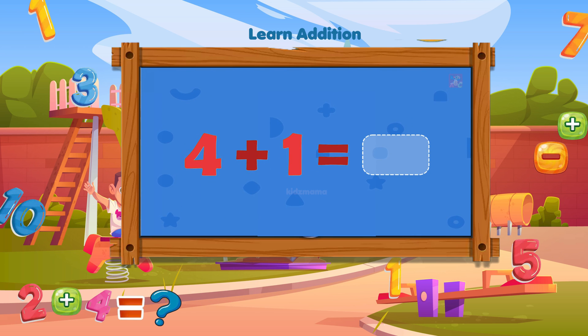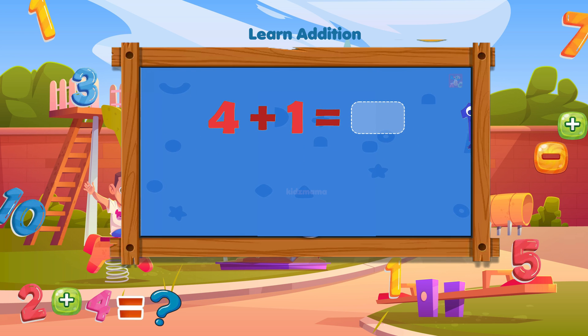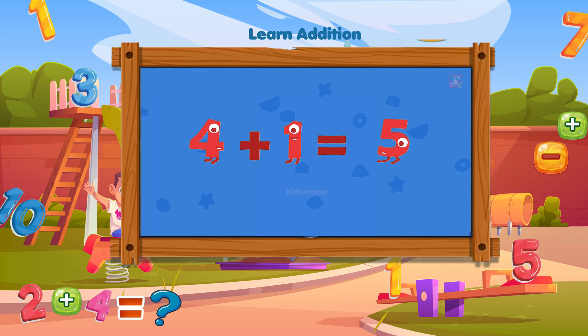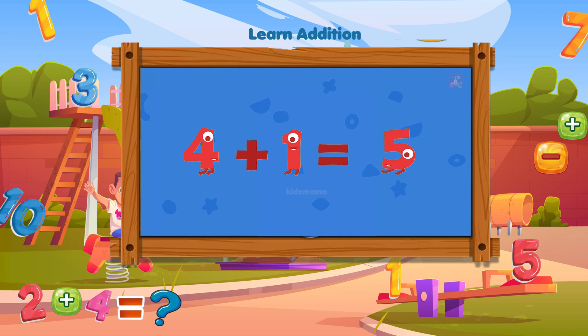How much is four plus one? Find the right answer among the moving numbers! Hooray! Four plus one equals five!